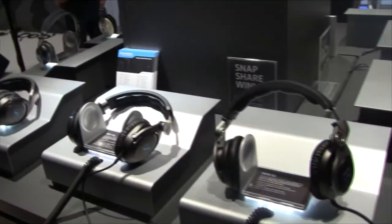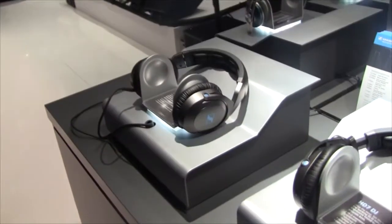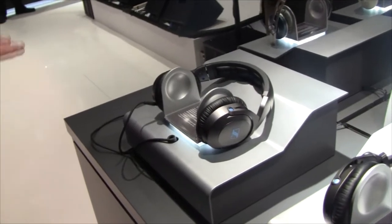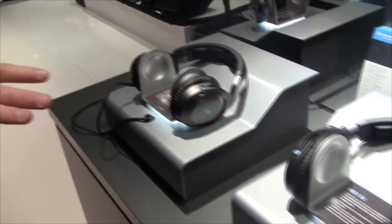We're here at Sennheiser and they have some new DJ headphones to tell us about. They have the HD 6 Mix, the HD 7 DJ, and the HD 8 DJ. Brian is here to tell us about them. We have three new models that just came out three weeks ago at CES, where we debuted them.